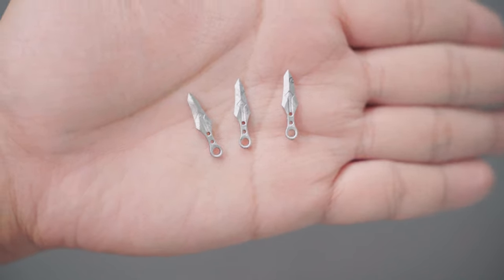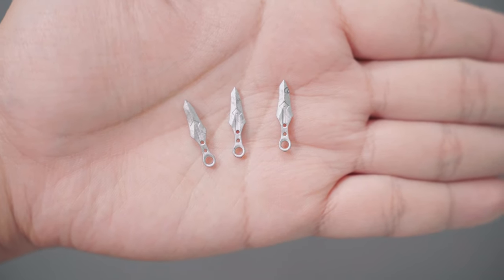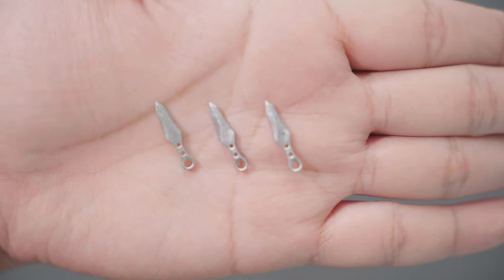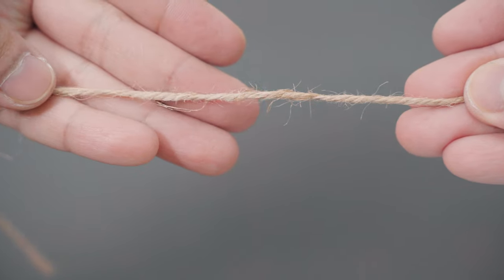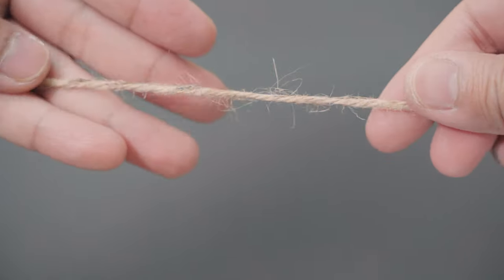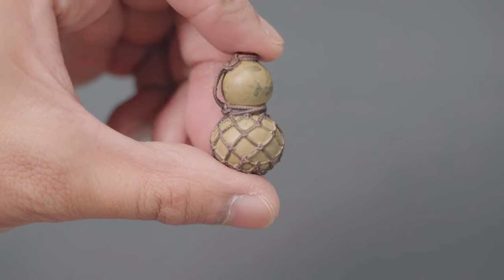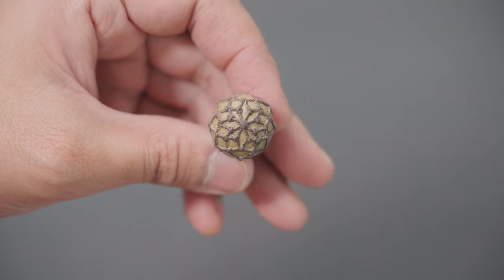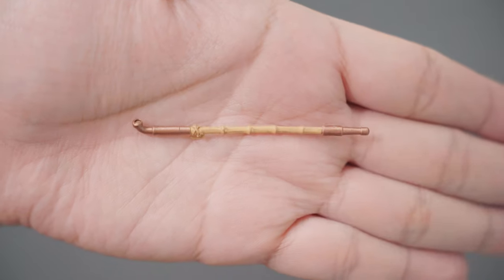Next are the throwing knives with nice shiny silver paint and an engraved design, but this detail is only on one side as the other side is quite plain. You can tie these to a piece of string but I'd be using them for something else. He has a green wine bottle with an awesome rope pattern at the bottom — this is my second favorite accessory after his hat.